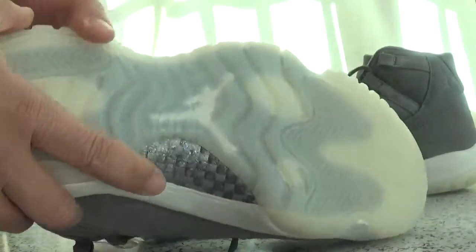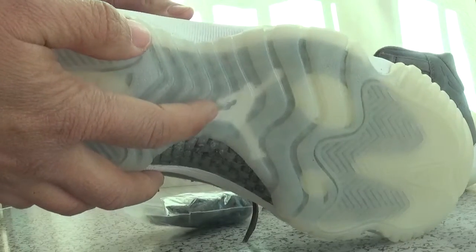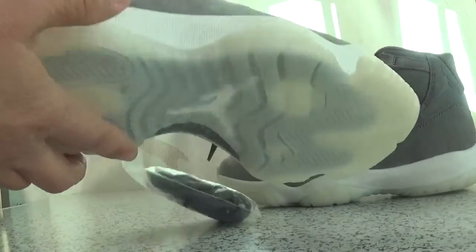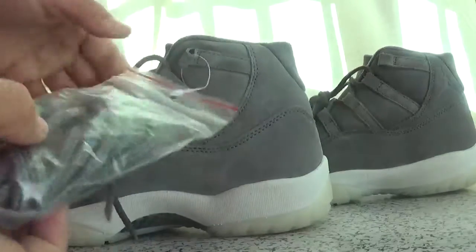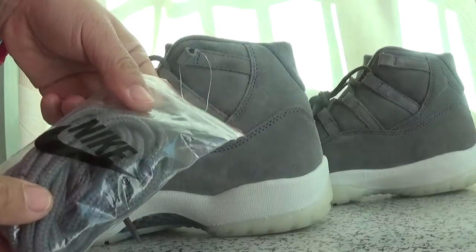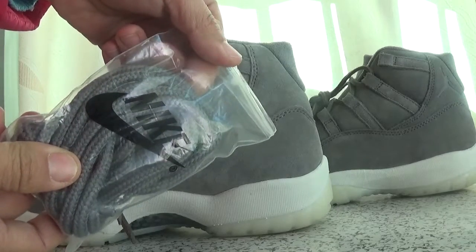Now see the button? There's a Jordan logo here. It also uses a cotton plate here. And here is the extra lace tie.